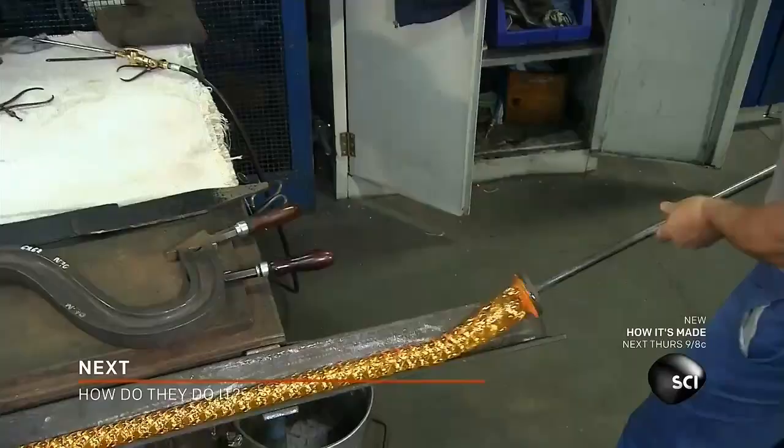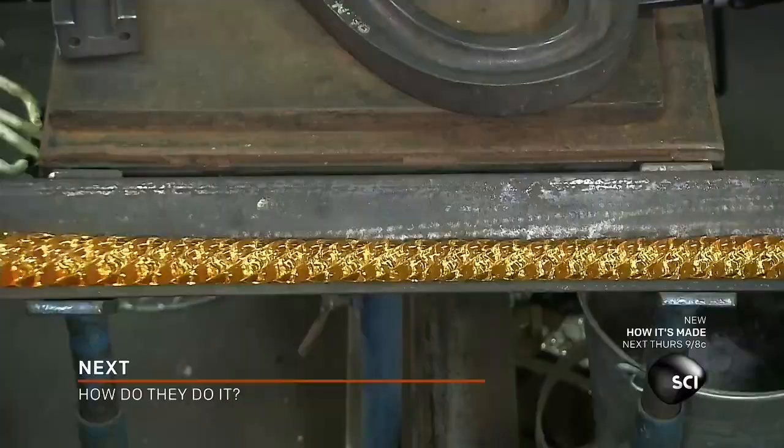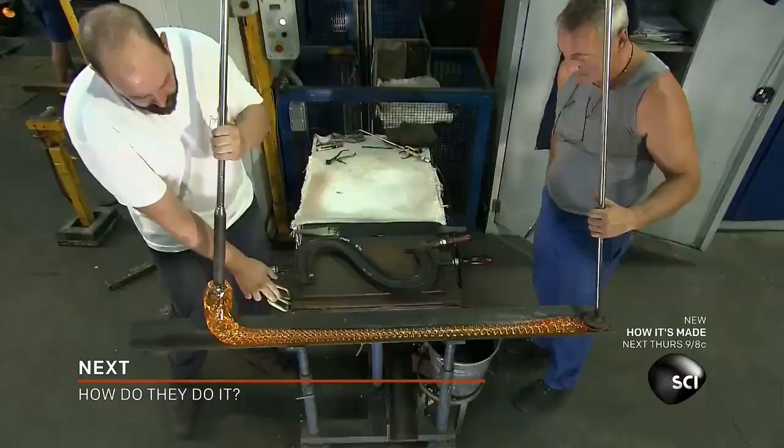This maneuver requires tremendous expertise. To achieve the correct diameter, these craftsmen must stretch the crystal exactly right.